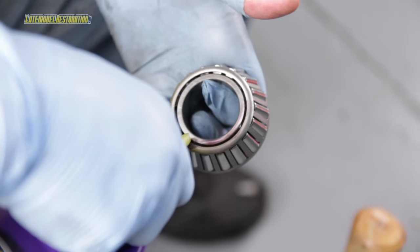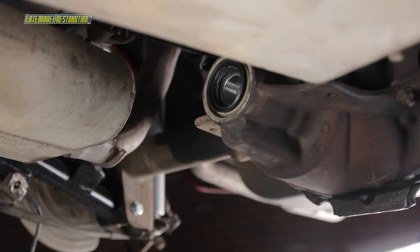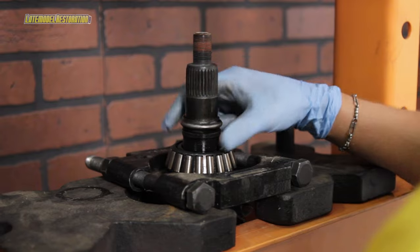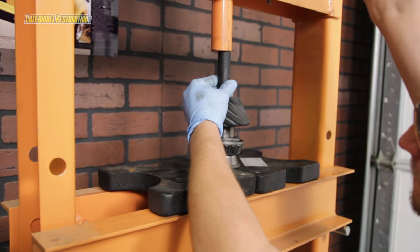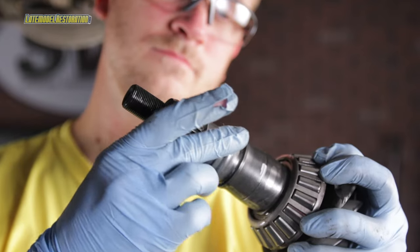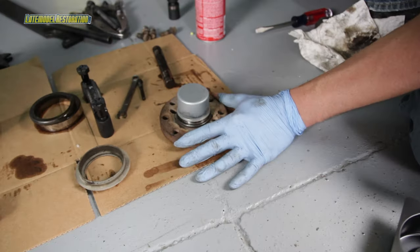Clean off the new pinion bearing races with brake cleaner and wipe them down with fresh gear oil. Take your new outer pinion bearing and coat it thoroughly with fresh gear oil, then slide it into place, followed by the oil slinger, and finally tap the new pinion seal into place. Using a bearing separator and the hydraulic press, remove the old inner pinion bearing from the old pinion and remove the pinion shim. Clean it up and slide it onto the new pinion. Again using the hydraulic press, install the new inner pinion bearing onto the pinion. Thoroughly coat the inner bearing with fresh gear oil. Inspect your pinion flange — if a groove is present on the seal surface, either replace the flange or use one of the seal saver sleeves to repair your old flange.